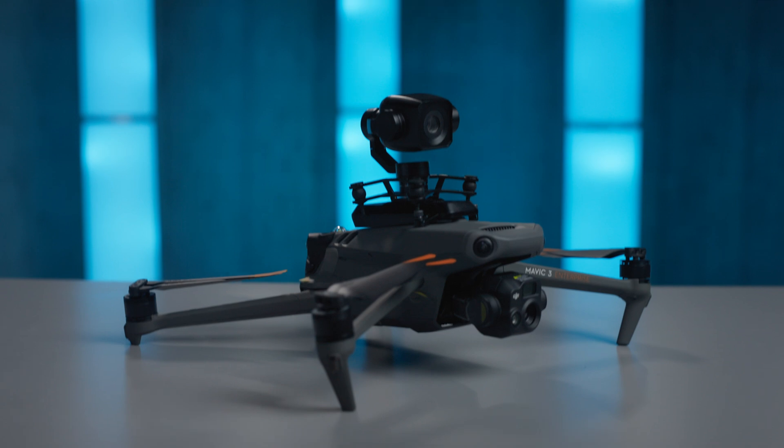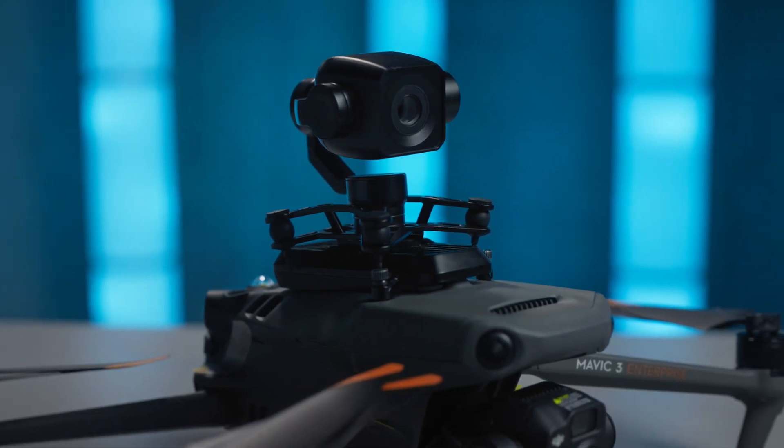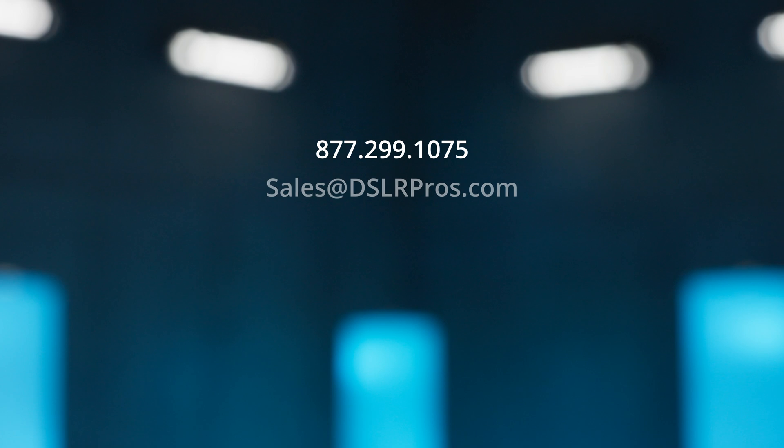That shows you how powerful this camera is and what it can do. Want to learn more about the DeepThink S8 camera and how it can empower your public safety operations? Get a hold of one of our experts or visit us at DSLR Pros for all of our latest pricing. This is Derek Ward for DSLR Pros — thanks for tuning in, and we'll see you next time.